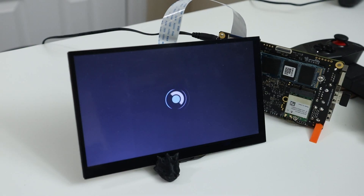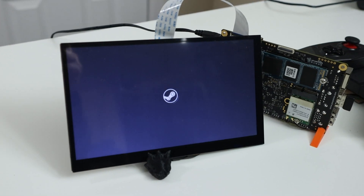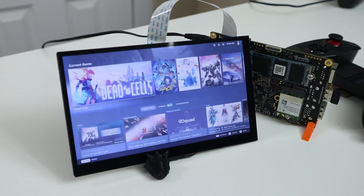Hey guys, what's going on? It's Don here from Nova Spirit Tech and welcome back to the channel. Today we're going to be building ourselves a little DIY Steam Deck. Let's get started.